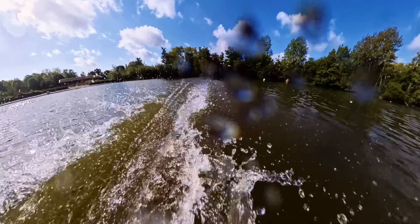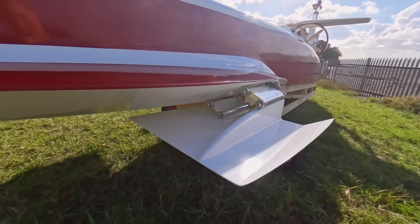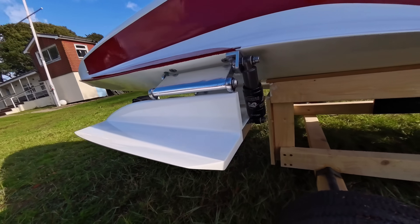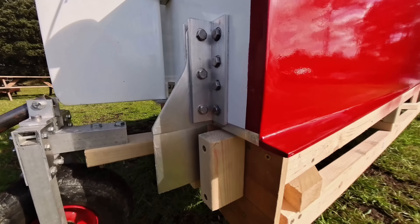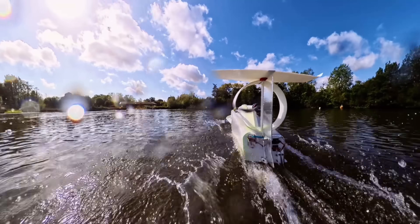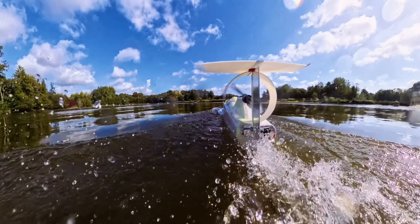At speed with this design, only the rear part of these two white planing surfaces and the very back of the hull are actually making contact with the surface of the water. There's also a razor sharp stabilizing fin at the back to help it go in a straight line, and that's the only part that at speed is actually in the water itself.